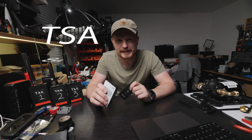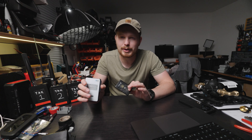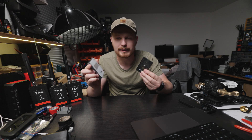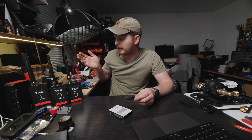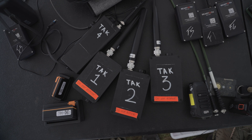Depending on what type of equipment you're bringing, there's nothing illegal about Meshtastic and having these on you is perfectly fine. TSA won't say anything, especially with the power bank node since it just looks like a regular battery bank. However, in my experience, when you bring a whole bunch of Meshtastic nodes together, they had some questions — which is fine, I'm glad they're doing their job.